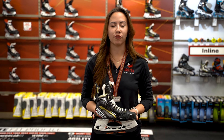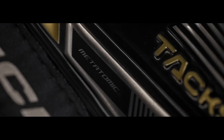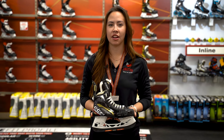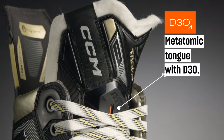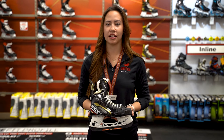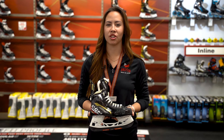Reaching down deep for powerful strides won't sacrifice fit or protection with CCM's Metatomic replaceable tongue. This multi-layered tongue is only 7mm thick but is reinforced with D3O foam so it can maintain superior protection. This means you get a skate that's light and agile but still provides top-of-the-line protection when you're on the ice.